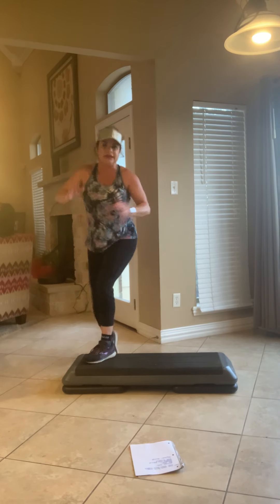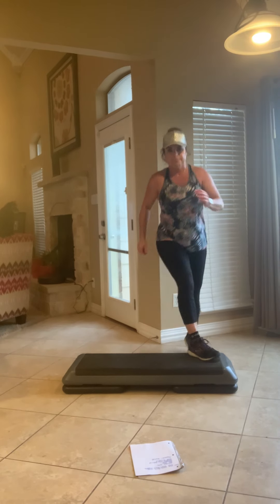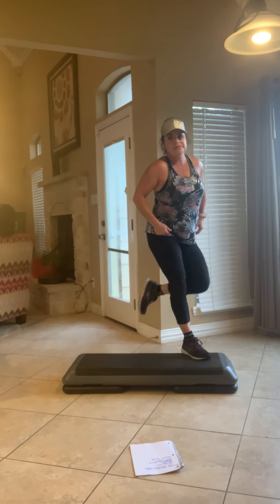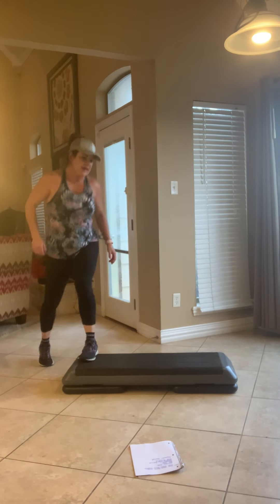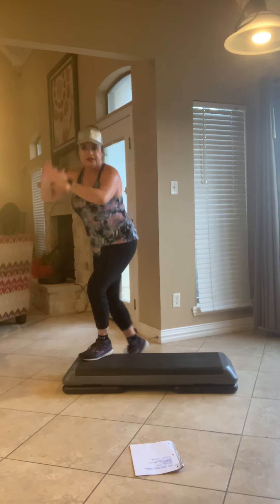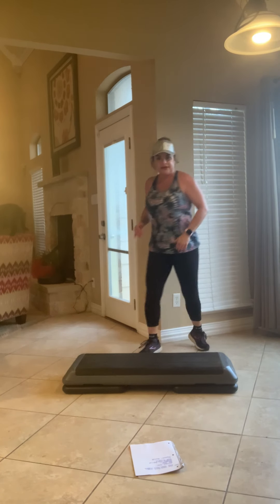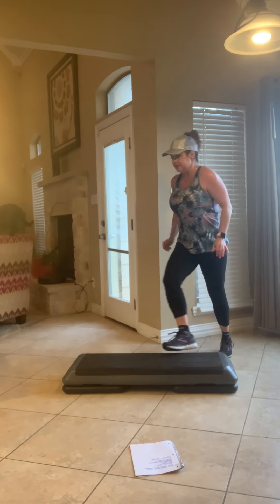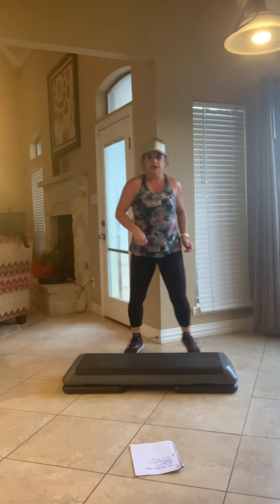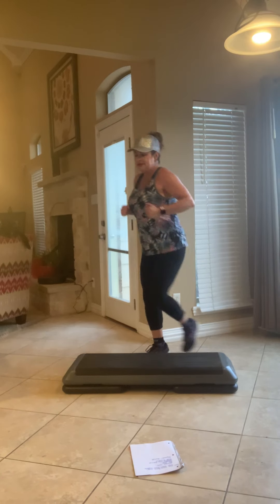Single knee. Single knee. Hand curl. Shuffle step behind, kick, three knees repeat. Shuffle step behind, kick. Single knee. Hand curl. Shuffle step behind, kick. All right, so we're going to try it on the other side, okay.